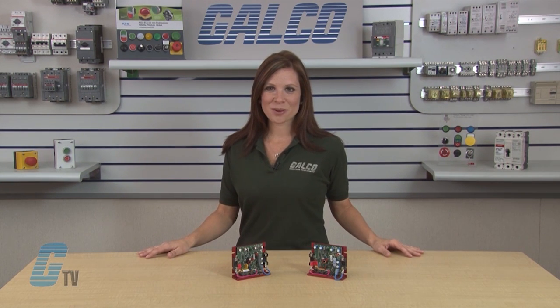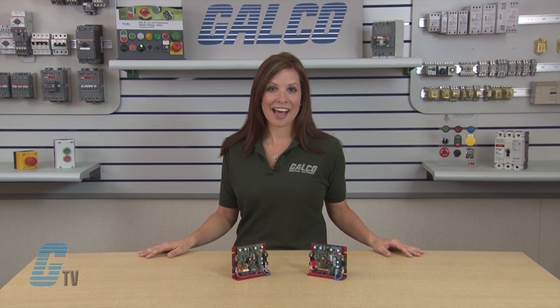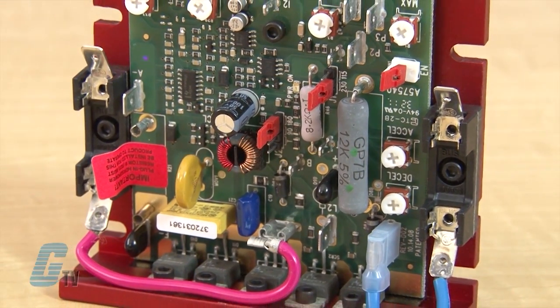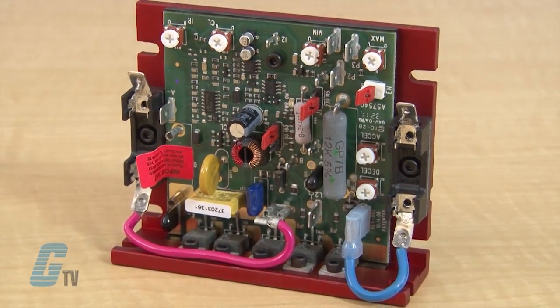The controls contain a unique direct fed current limit circuit that helps to protect the SCR power bridge against direct shorts. This short circuit protection is at the motor only. The reliability of the KBMM is enhanced with the use of high surge 25 amp SCRs and AC line and armature fusing.